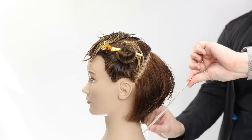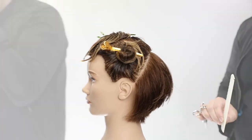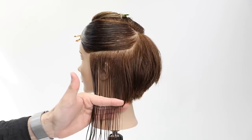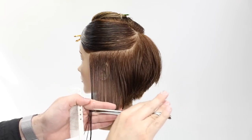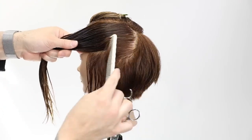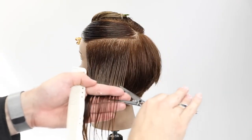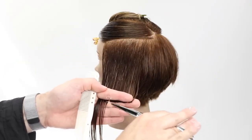Now we move into the side portion of the cut. As I mentioned at the beginning, we've got a weak side and a heavy side. This is the weak side — the side she parts her hair on. I'm going to create a nice horizontal perimeter based off the back of the haircut: where the perimeter line is in the nape, I'll base the sides on that as well, and I'll work my way up the side using horizontal partings with a little elevation to lighten up the sides.